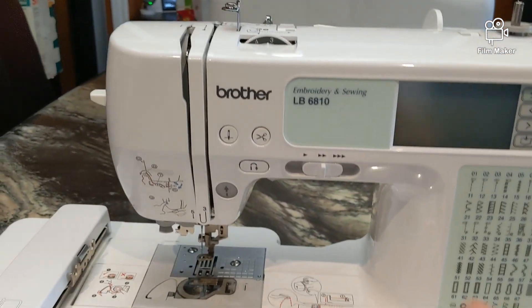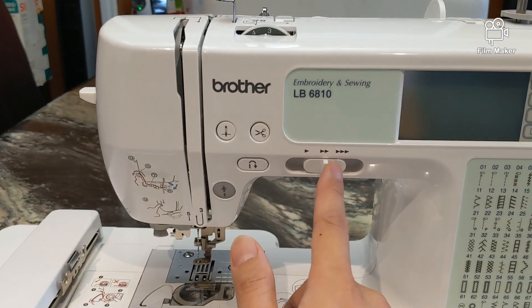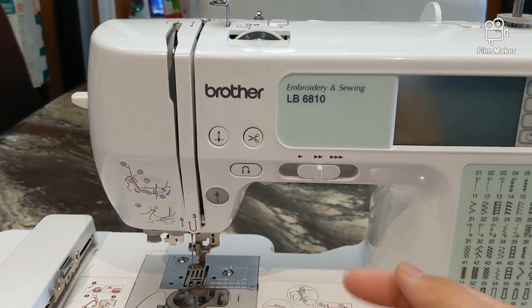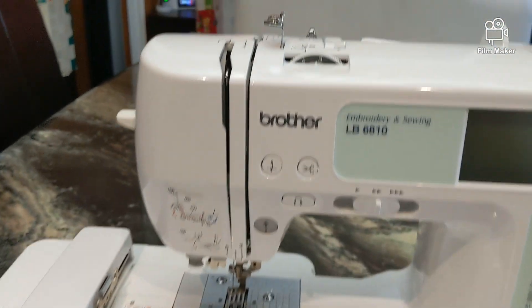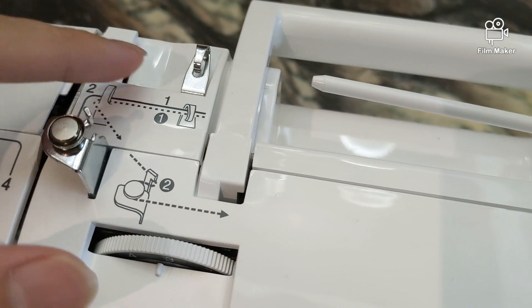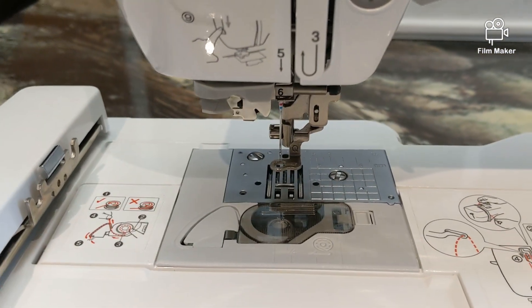This right here is the speed — you can adjust the speed in order to sew faster. What actually happens is you put the thread here and then you circulate it around according to the images on the machine, and then it goes down to the foot and into the needle.